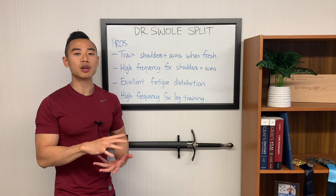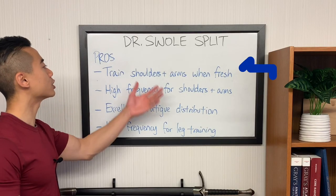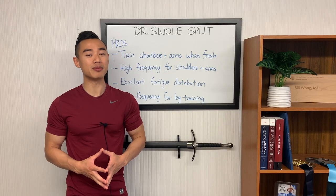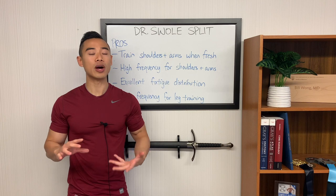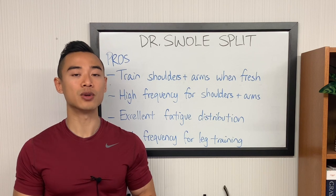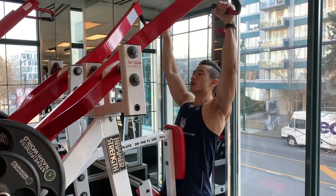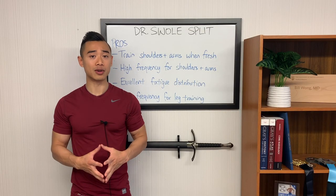Okay, let's talk about the pros and cons of this Dr. Swole split. With this hybridization of Arnold and push-pull, you get to train your shoulders and arms when they're fresh — a big advantage of the Arnold split setup. Shoulders and arms typically come after your main chest and back movements and their performance can be impacted if they're already fatigued. Having a session where you can train arms and shoulders fresh can make a big difference. I do think shoulders and arms are lacking for a lot of naturals, so this is going to be a big advantage. Next, you get a high frequency for shoulder and arm training — since biceps and triceps get trained indirectly on chest and back movements, you're actually getting four times per week frequency for these smaller muscle groups, which tend to do well with higher frequencies.